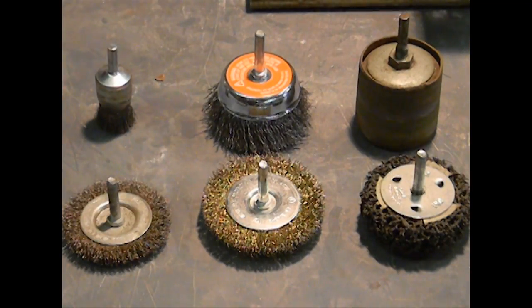There are dozens of different types of wire wheels that you can buy for your drill press or your hand drill. The reason I prefer to use the drill press is simply because it allows me to hold onto my work with both hands.